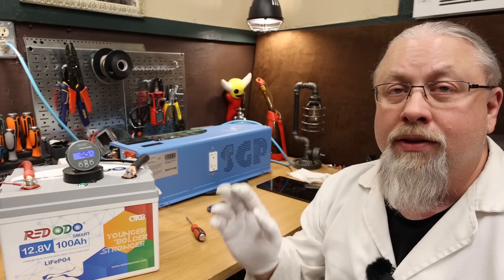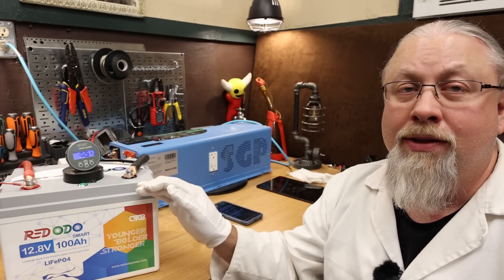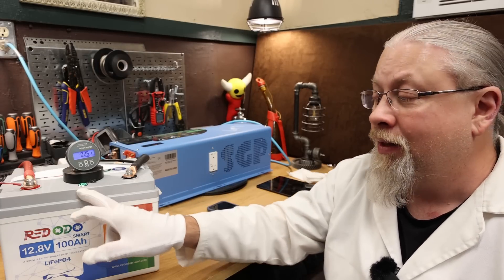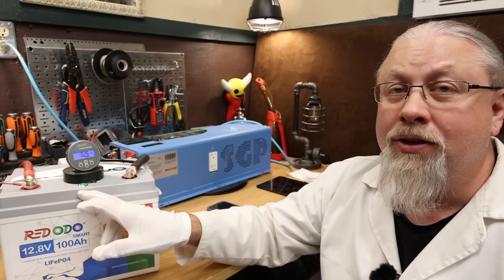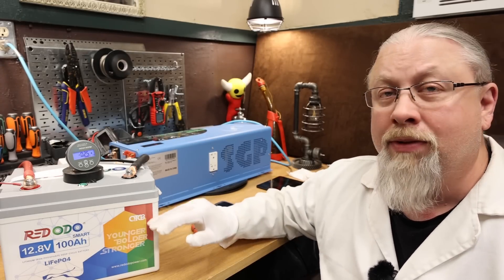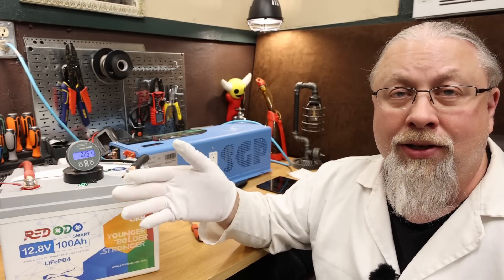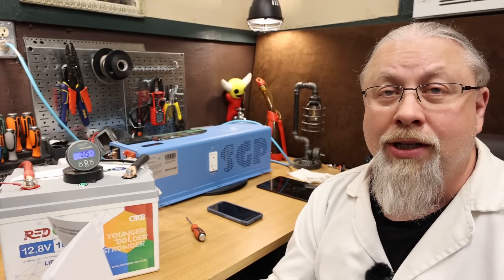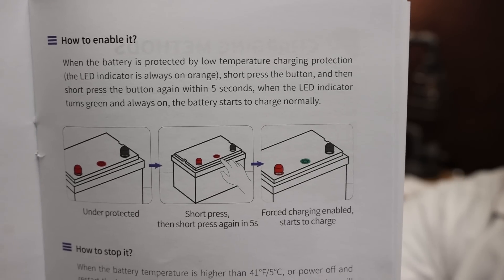There's one final test mentioned in the user manual: the low temperature charging protection. The manual states that once the cell temperature drops below 32 degrees Fahrenheit, the temperature protection kicks in, the light changes color, and charging is blocked. Once it warms back above 41 degrees Fahrenheit, the light changes back and charging is allowed again. There is also an override procedure for emergency situations where you need to charge below freezing despite the risk of battery damage. We're going to test all of these features.